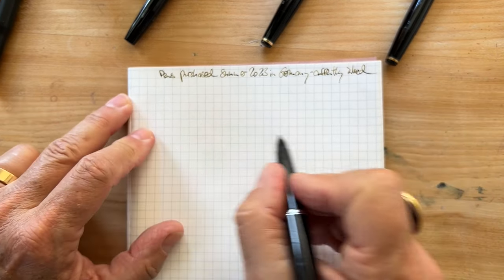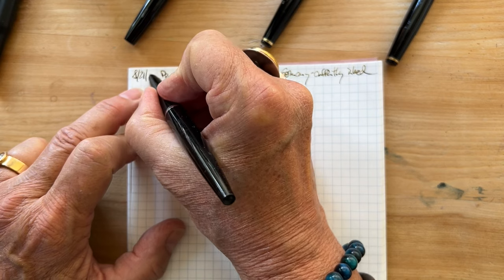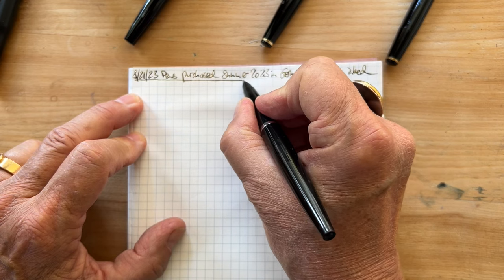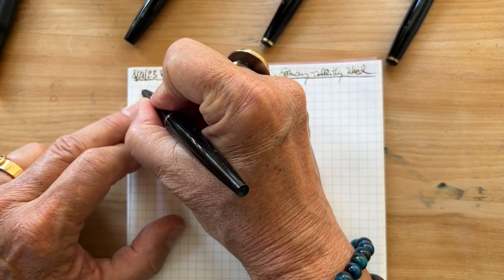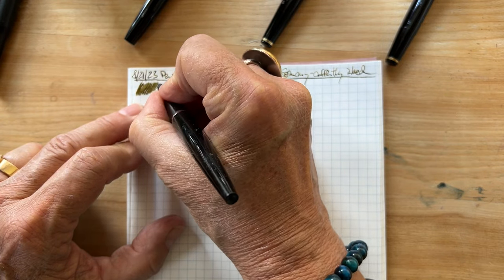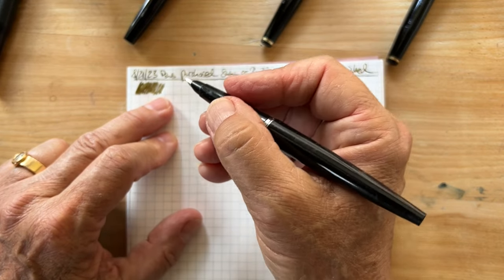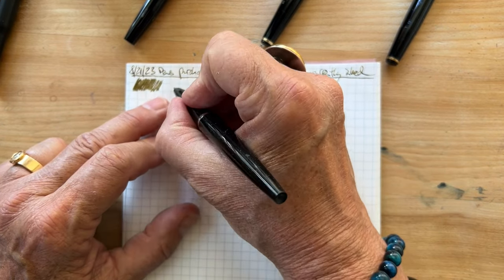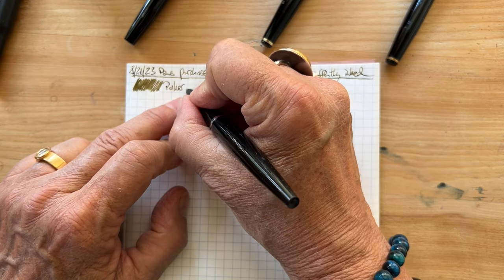Today I'm going to put the date in the beginning so I don't run out of space — this is 8-21-23. I have thoroughly tried to clean all of these pens, but some — you will see — it will probably be clear that they had some residue. Well, we're just going to roll with that.